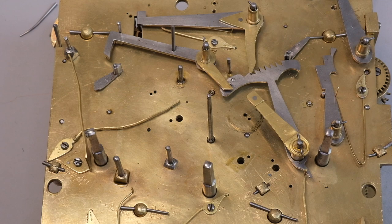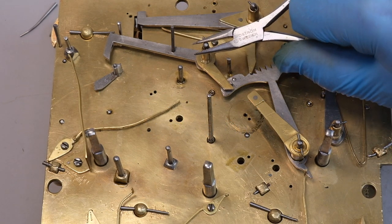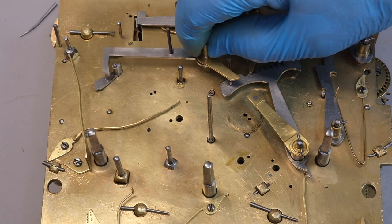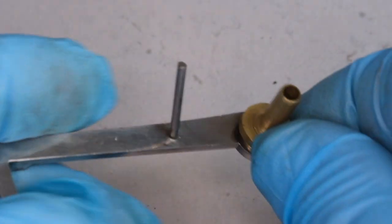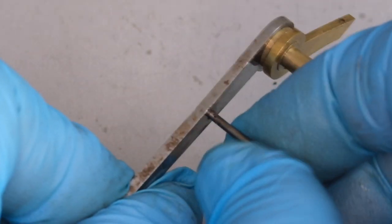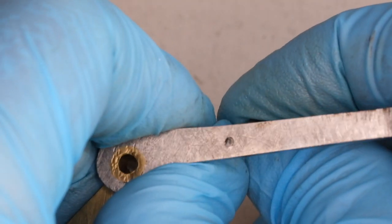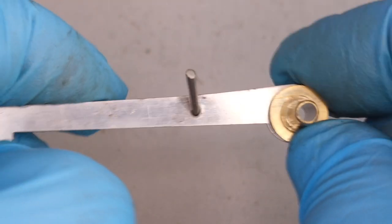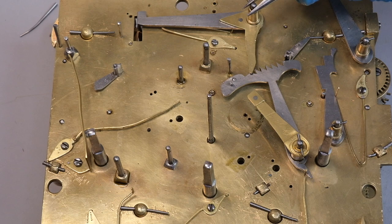Otherwise the flirt seems in good condition. This is the hour rack — part of the hour striking mechanism — which I'm going to remove. You can see this is held out of the way by the quarter rack, which is activated by that quarter rack spring, so these things all interconnect. What interests me here is this pin that's sticking out — I think this is later, for the striking train to be repeated by pulling on that lever. But the pin is sticking up at an angle, which is not typical of 18th century work. The customer mentioned that when the clock was repeated, sometimes it would jam and just continue striking without relocking. So all these things are on my mind.